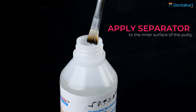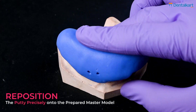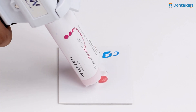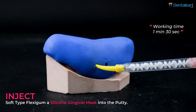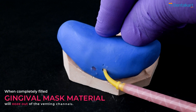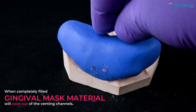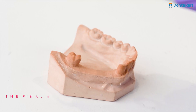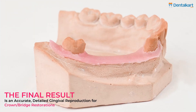Apply a separator to the inner surface of the putty. Reposition the putty precisely onto the prepared master model. Inject the soft-type Flexigum silicone gingival mask into the putty. When filled, the gingival mask material will ooze out of the venting channels. Remove the set gingival mask from the master model. The final result is an accurate, detailed gingival reproduction for crown bridge restorations.